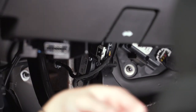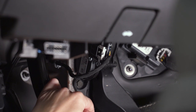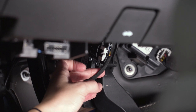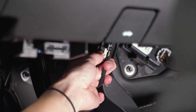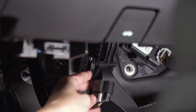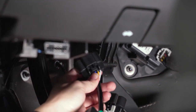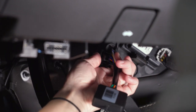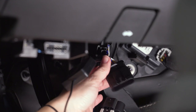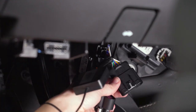We're underneath the dash of your truck and you'll see a connector attached to your gas pedal. The first step is you're gonna pull back on the tab on this connector and then press down and pull back to remove it. Now you can grab the wiring harness for the module, go ahead and plug that connector into it, and then the connector that you just removed off the gas pedal will go in the other end.